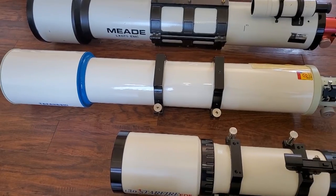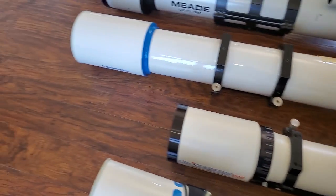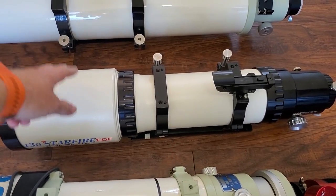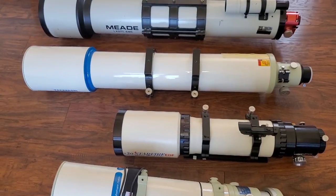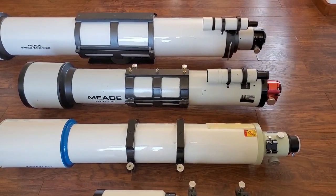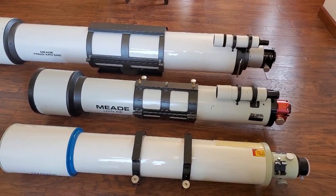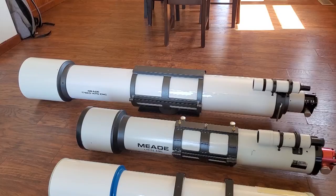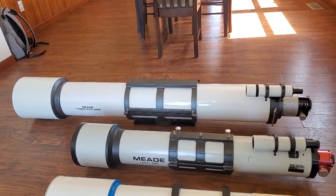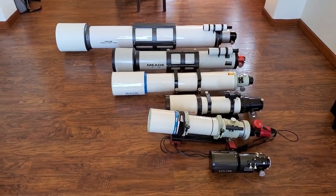Next up we've got the Takahashi FS128 — I actually have two 5 inch scopes right now. I wanted to bring them both out to show the size comparison between a scope with a fixed dew shield versus one with a collapsible dew shield. This one is an F6.2, and this one is an F8, so even though they're both 5 inch scopes, you can see a very pronounced size difference. Next up we've got a 6 inch — that's actually the only achromat out here, a 6 inch Mead achromat. And last but not least, we've got the Mead 178ED 7 inch, an ED doublet — I consider it to be an APO. Awesome scope, probably the only 7 inch refractor I'll ever be able to afford.